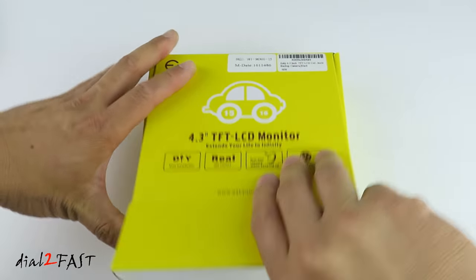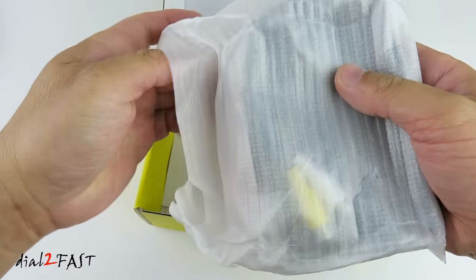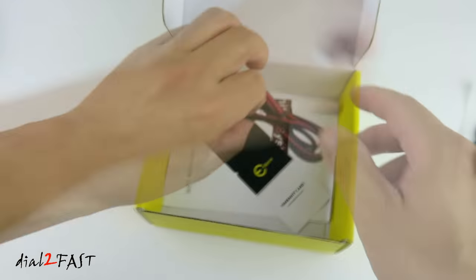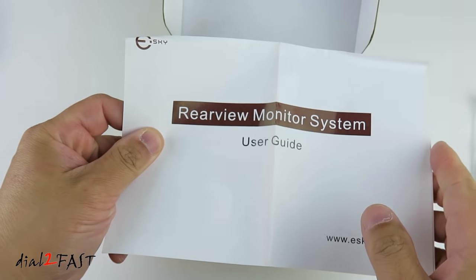Here's the LCD monitor. This is the power cable. And here is the user guide.